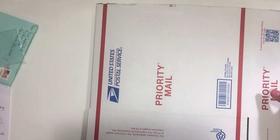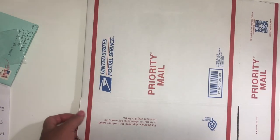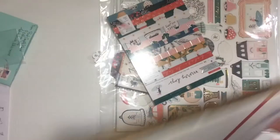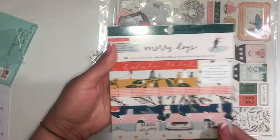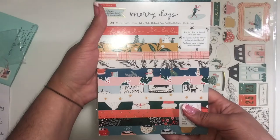She didn't have it on her page, but I asked her and she had it. So if you don't see something on her page, check first and ask her — maybe she just hasn't posted it yet. Everything was very well packaged; she made sure it wasn't going to fall apart in the mail.